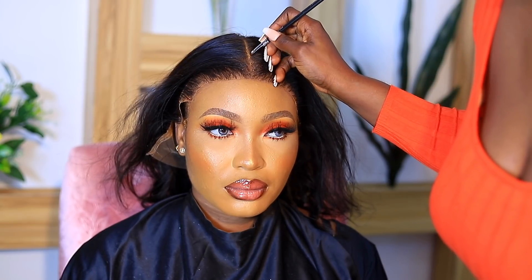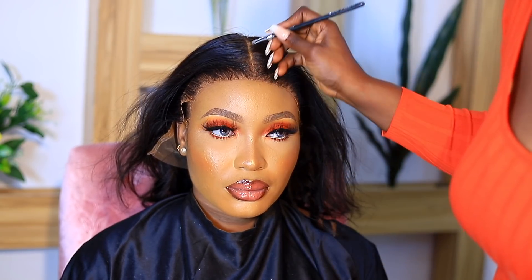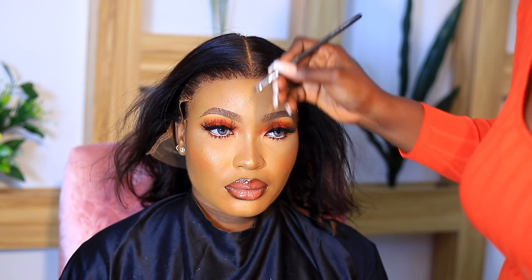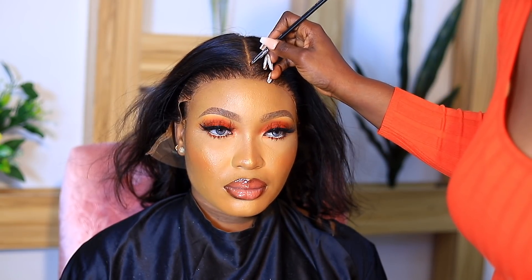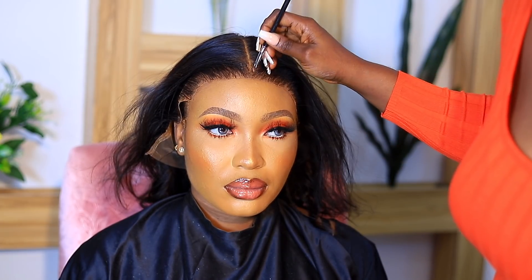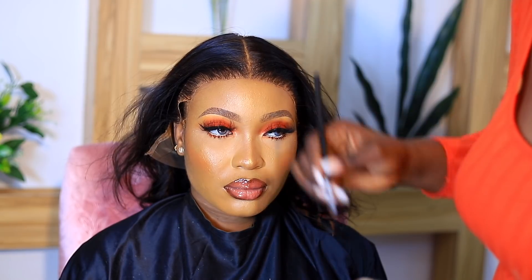After cutting off the excess lace, I'm using her powder shade to define the part. You guys should see how much of a difference this makes — I don't know how I didn't do this before. It definitely makes a very big difference; rewind this video to see the before and after so you know what I mean.